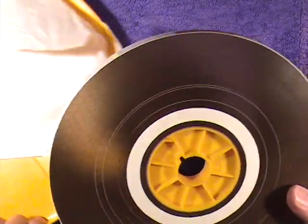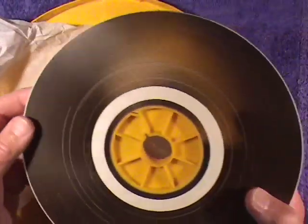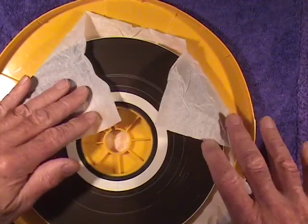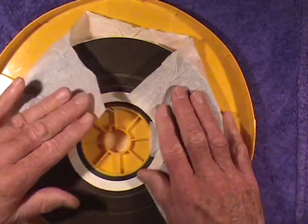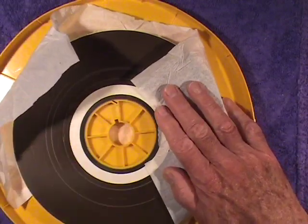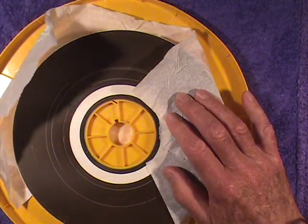So when we put it back in a container, we put it in a container that will breathe and we lay it down on a piece of buffered tissue paper. I'm a little stingy with it, but it will do the job of absorbing some of the acetic vapors and slowing down the deterioration.